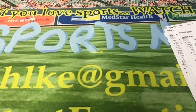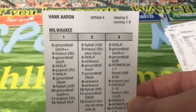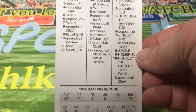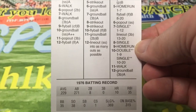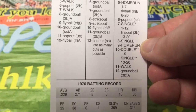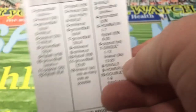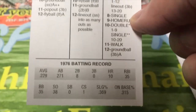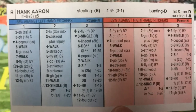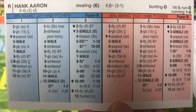Now we're going to look at Hank Aaron. I think this was Hank Aaron's last year — he was on the Milwaukee Brewers. Left field-4. He hit .229 with 271 at-bats, and still had 10 home runs. I mean, he was really — by this time — just about washed up. But yeah, there's his card.